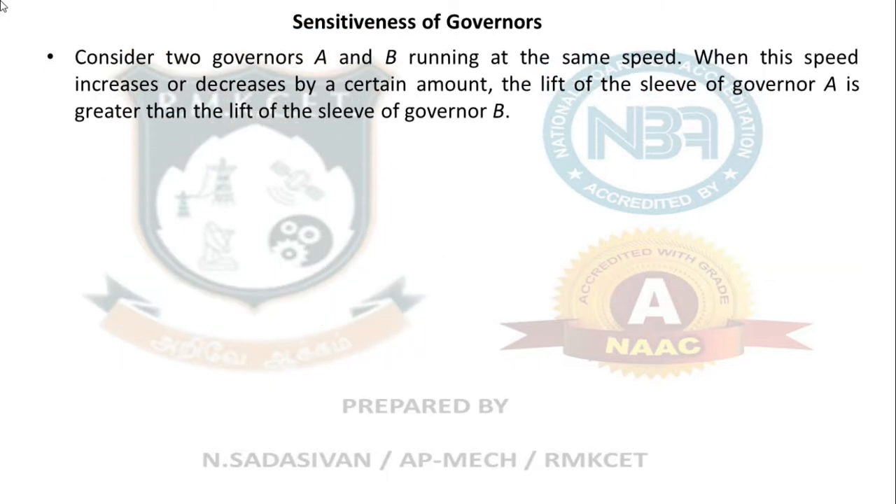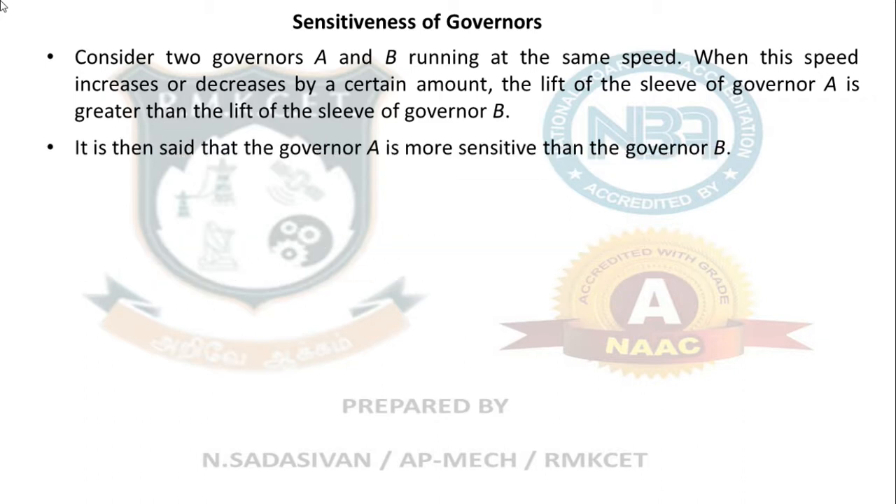Sensitiveness of governor: Consider two governors A and B running at the same speed. When the speed increases or decreases by a certain amount, the lift of the sleeve of governor A is greater than that of governor B. For the same change in speed, governor A is said to be more sensitive than governor B.